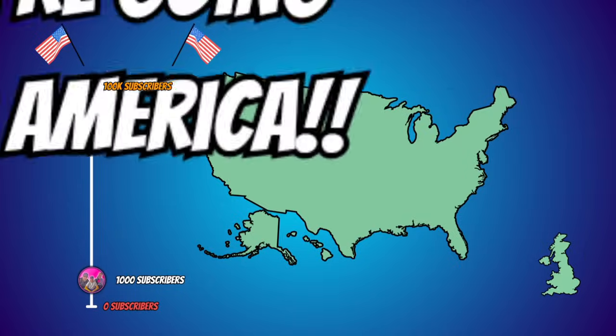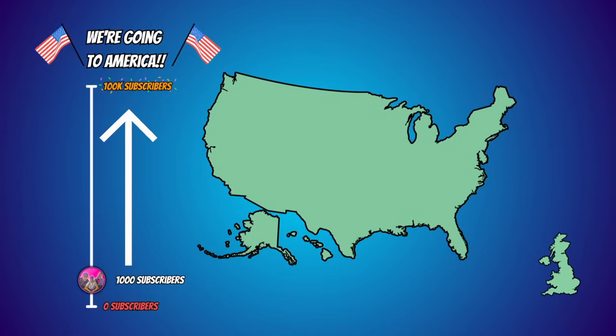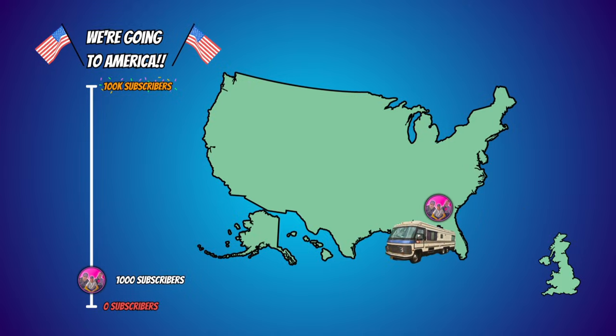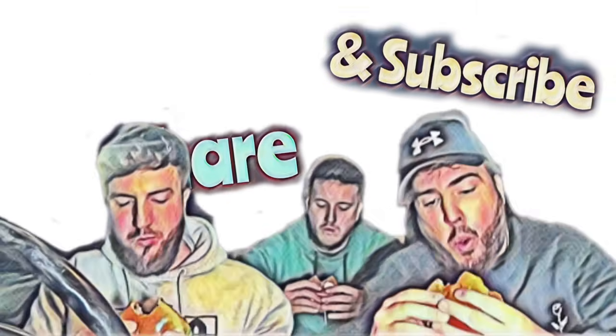Let us know in the comments what you guys think — do you still eat sloppy joes, is it a thing of the past? Also, we're trying to get over to America. If you can help us reach 100,000 subscribers we're going to jump on a plane, rent a Winnebago, travel around the country and eat all the food we can get our hands on. All you have to do is click that subscribe button.